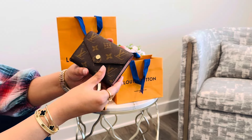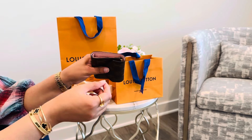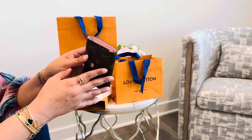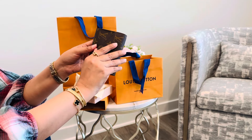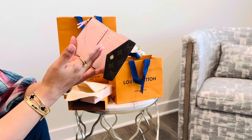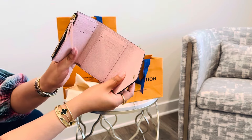My only concern with this wallet was the opening here, because I always make sure all my wallets have a zip closure. I've had bad experiences in the past where my cards fell out — I think it was from a Tory Burch wallet. But my SA said you can't compare Tory Burch to Louis Vuitton and it's not going to happen.